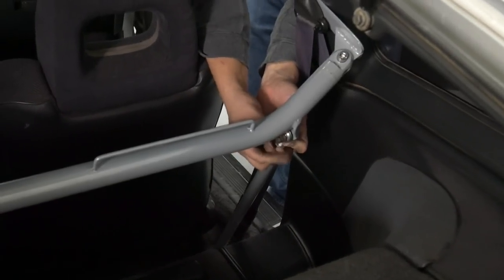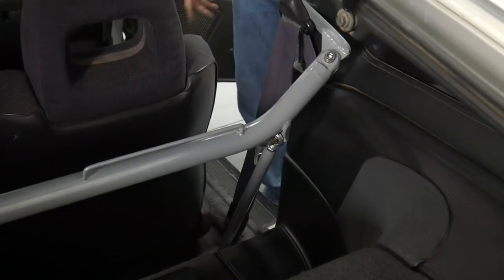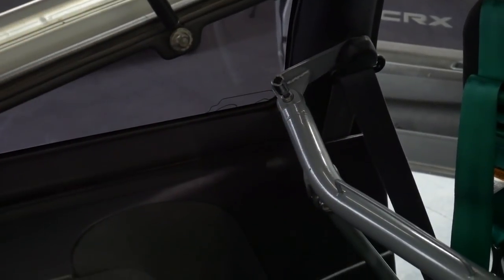Cause we gotta be able to finish it somehow. Tighten it as well now, or you can use the ratchet.